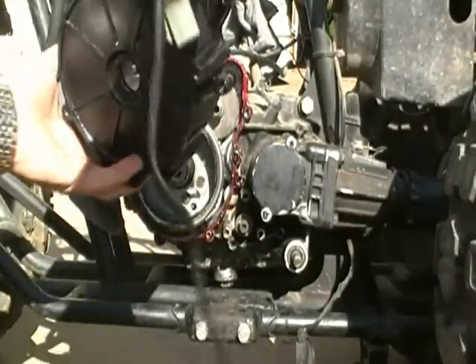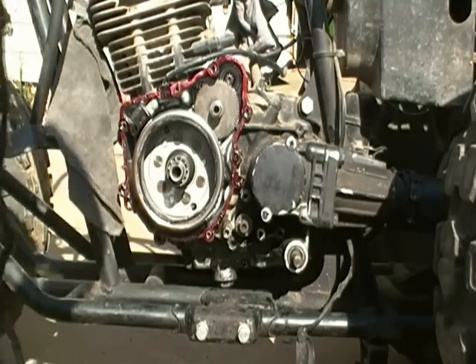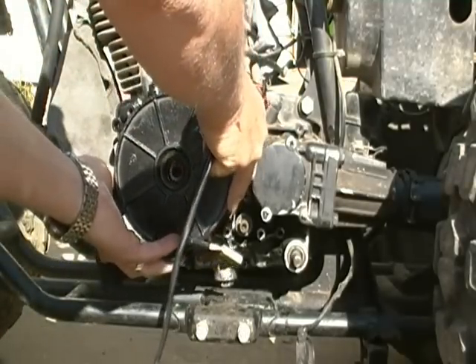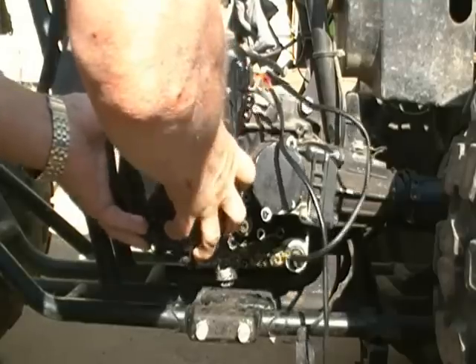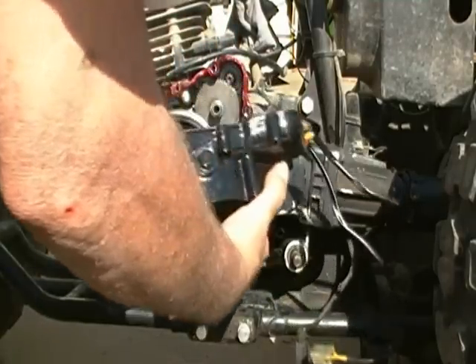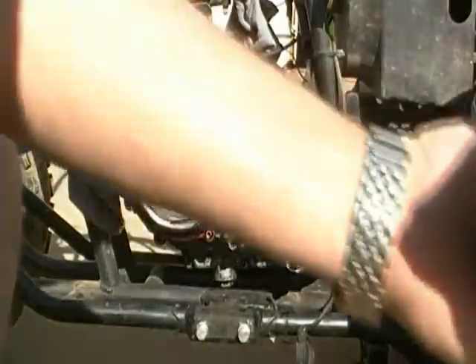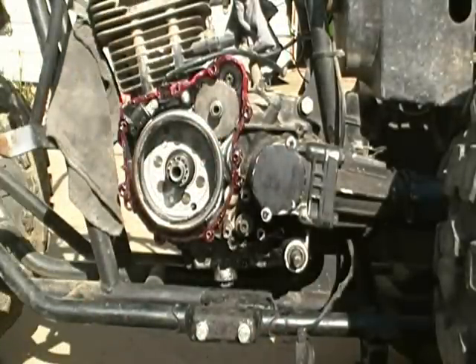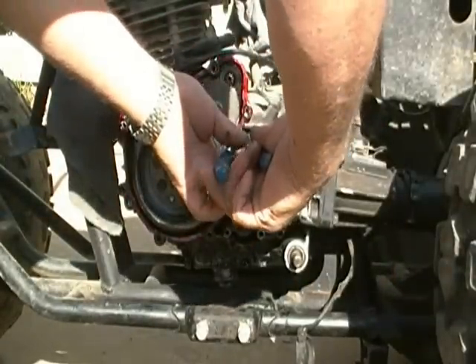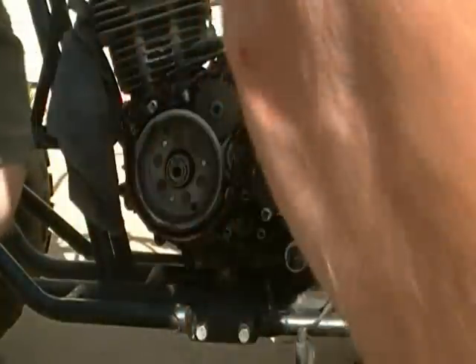I've got it jacked up on jack stands just to keep any oil that's in there from running out and getting on the mating surface. What I didn't see is this new case has a dowel pin where there's already one in the motor — I gotta back up a step and get one of them out of there. It came right out good. You only need one in each space where it's supposed to be one.